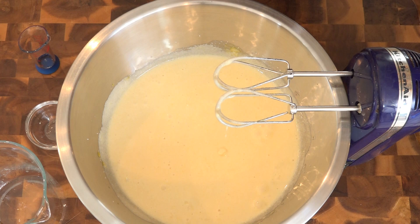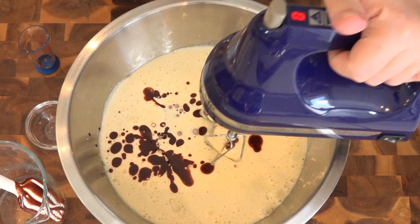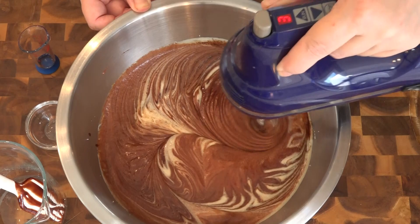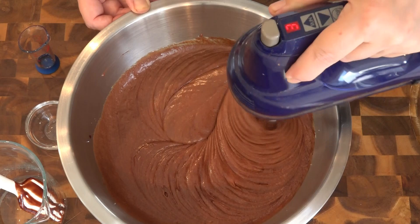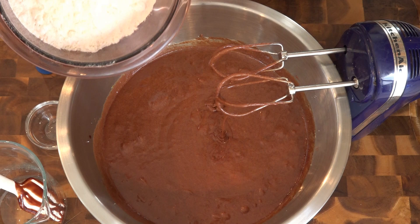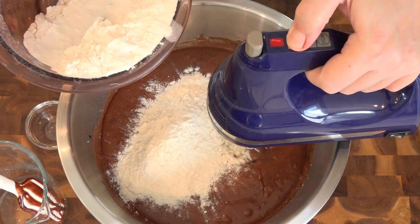Next we're adding in our melted chocolate and butter, and we're just going to mix this on medium-low. For the flour, we're going to mix until it's just barely combined — it's okay if there are still a few little flour streaks showing. We'll do this half at a time and on low.